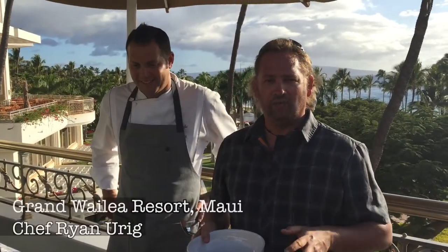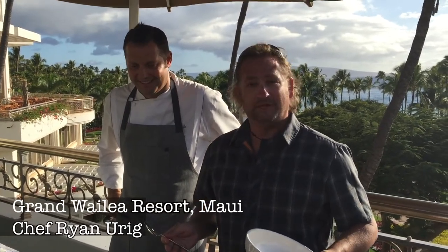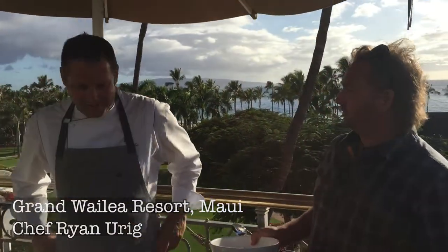We're here with Chef Ryan at the Grand Wailea and I'm going to learn how to make some poke. It's gonna be some kick-ass poke, let me tell you. So what do I have to do to make some kick-ass poke?